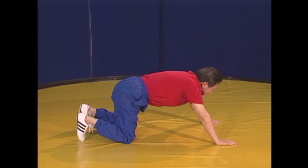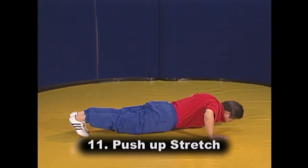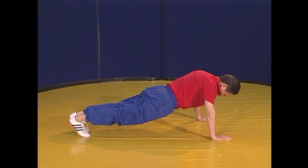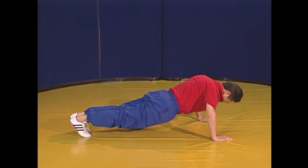From the last position of the flat stretch, we are now in position for the push up stretch. Inhale as you push up and exhale as you go down. Do as many push ups as you can.